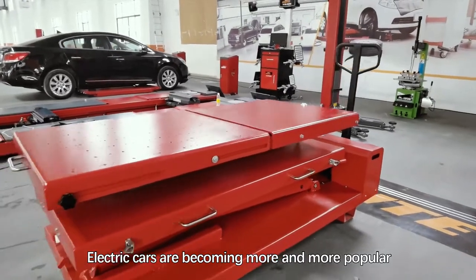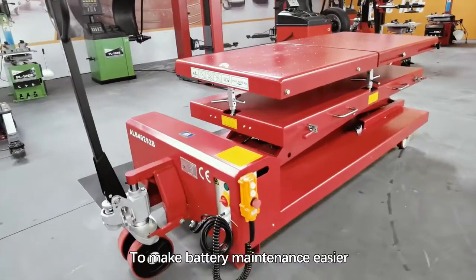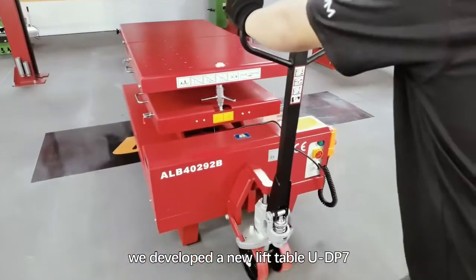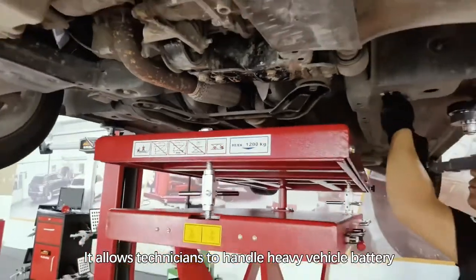Electric cars are becoming more and more popular. To make battery maintenance easier, we developed a new lift table, the UDP7. It allows technicians to handle heavy vehicle batteries and transmissions with less effort.